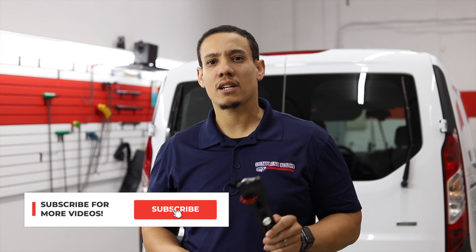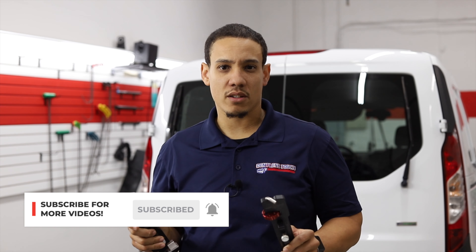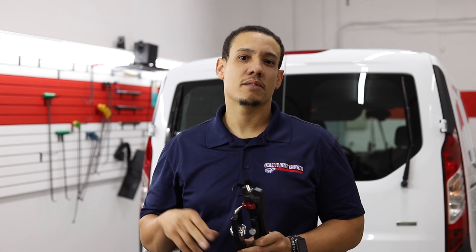That's our quick review on the B&D Tools door jammer and Prop-N-Lock. If you haven't already, go ahead and like and subscribe to our channel, and we'll see you on the next video. Peace.